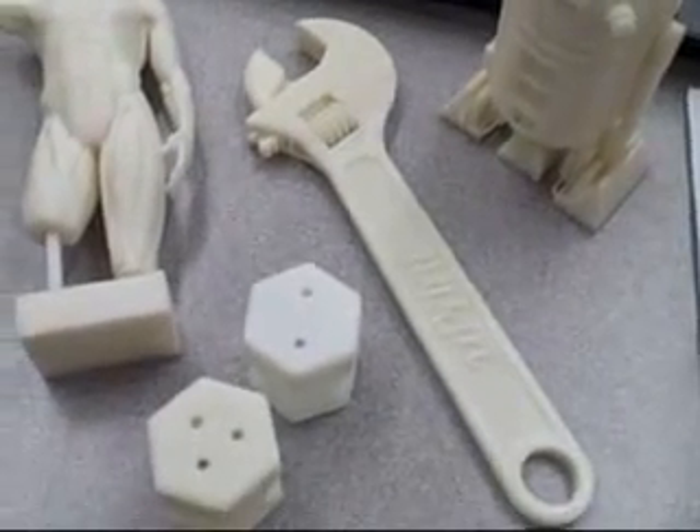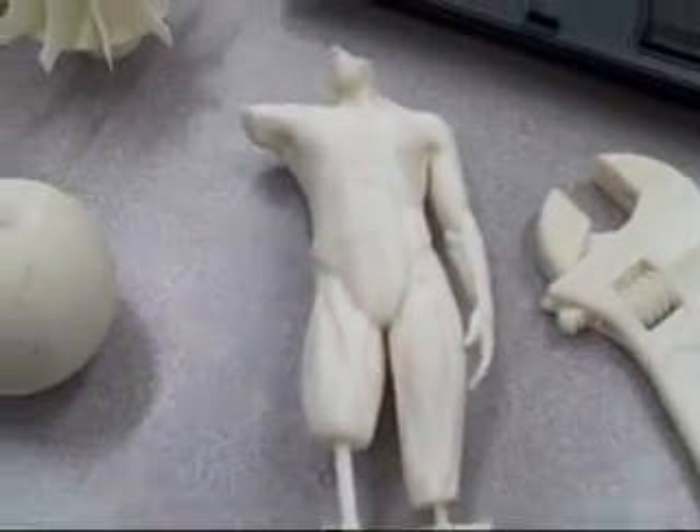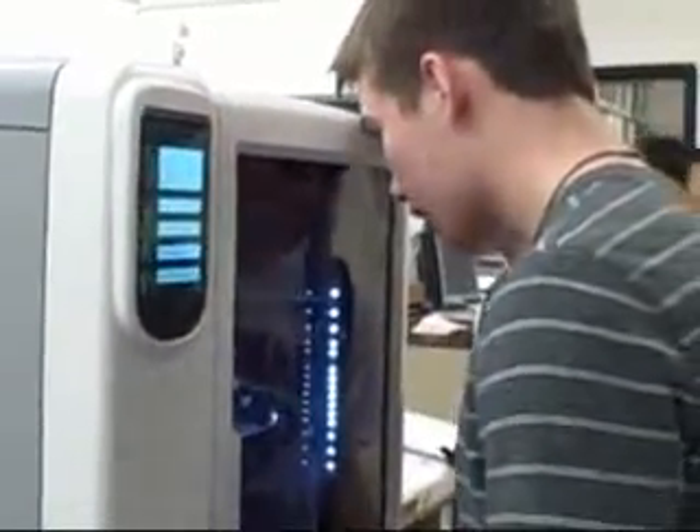The cool thing is the kids can design the whole thing on the computer, print it out, and we can actually put it together and see if it works. If it's a part with tolerances in it, it comes out already assembled. We just dissolve away the breakable material and it goes. In a society where most of our kids already do everything three-dimensional with games and are much more hands-on and visual than ever before, this is amazing technology to help them make some leaps.